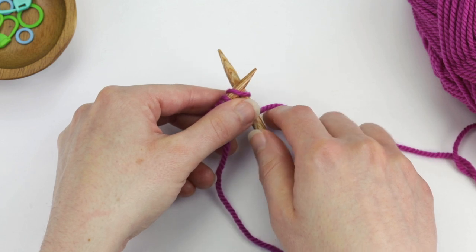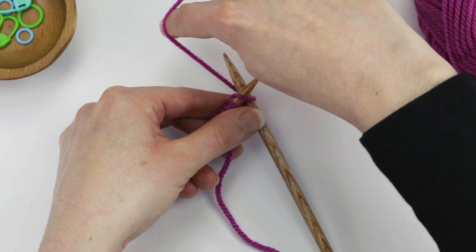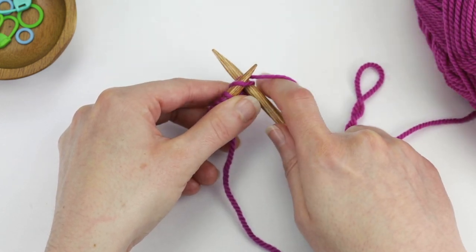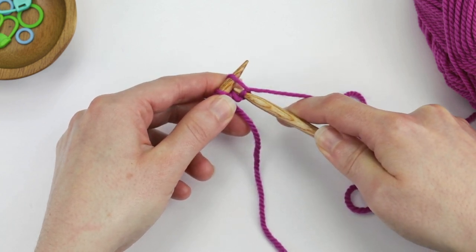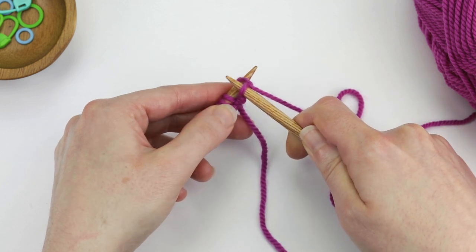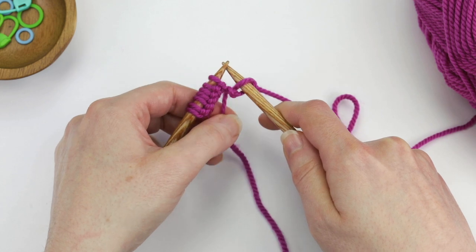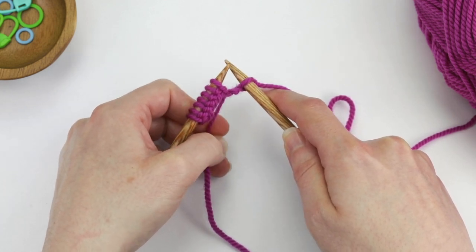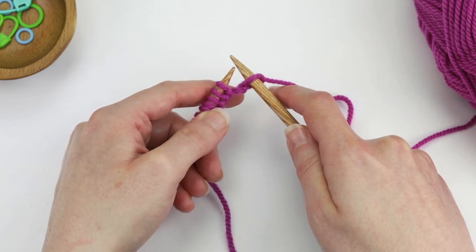Then you're going to wrap the working yarn around the right needle from the back to the front. Then you're going to pull this loop on the right needle towards you through the stitch on the left needle, and then slide the stitch on the left needle off. Usually on that first stitch you need to hold the tail down just a little bit, just to give it an extra tug.